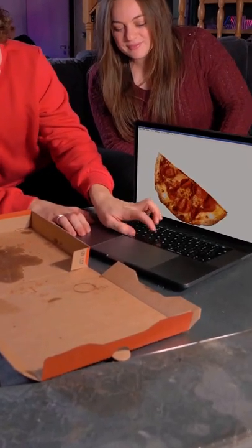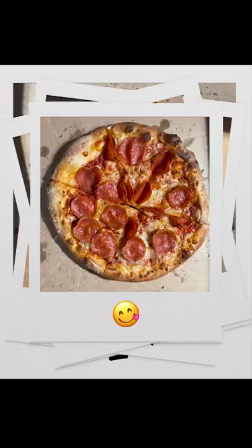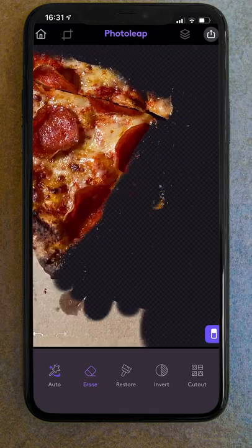Here's how this firmware update allowed me to copy and paste pizza and then print it straight out of the screen. To start, I took photos of a full pizza, then using Photoleap erased out each slice individually.